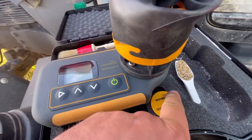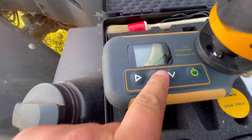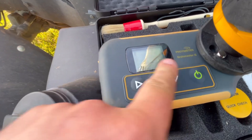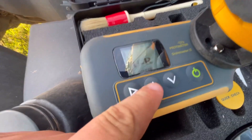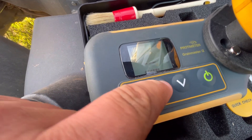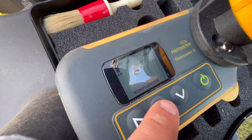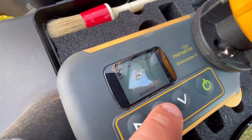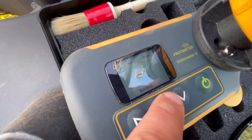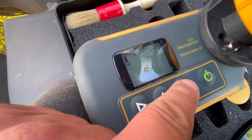So we now have our sample of corn. We need to make sure it is on the correct crop setting because it does loads of different things - at the moment it's on coffee. Press that to change it - there we go: corn, sunflowers, linseed, canola, barley. That's what we want - barley. There's also OSR - loads of different crop types in there.